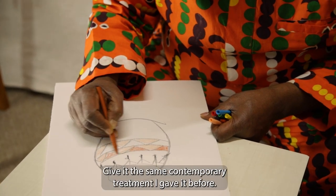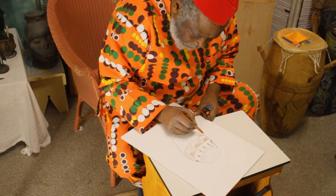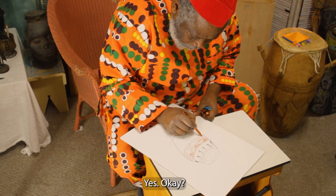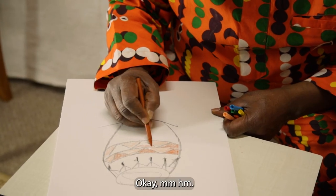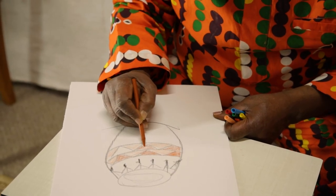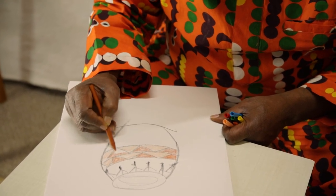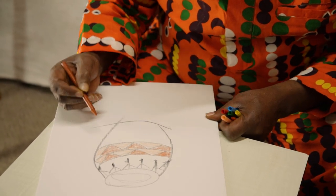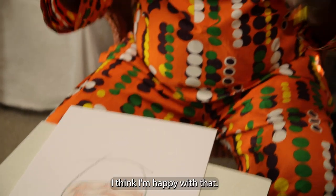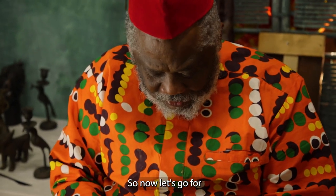I'm still going to give you the same contemporary treatment that I gave it before. I think I'm happy with that. So now let's go for the yellow.